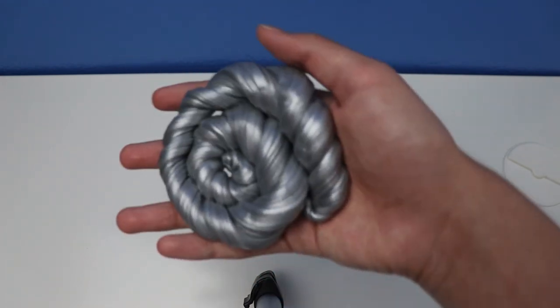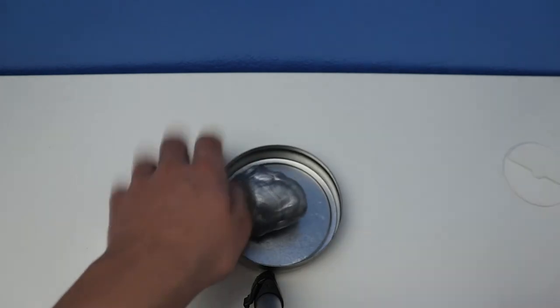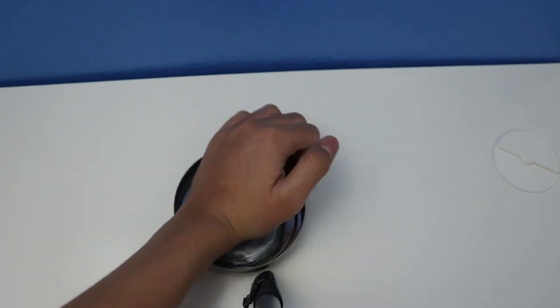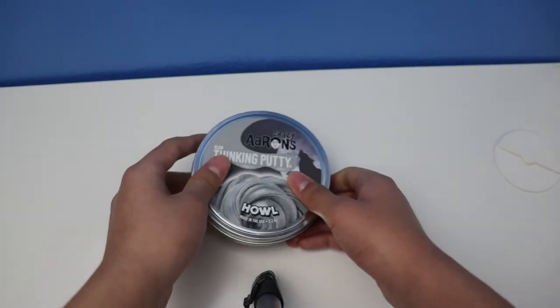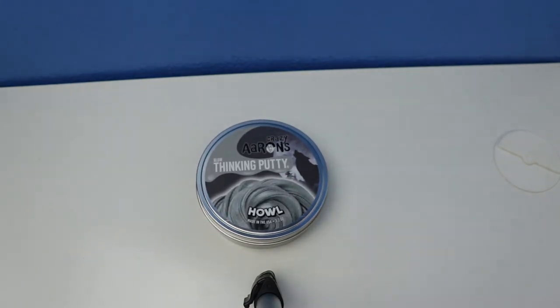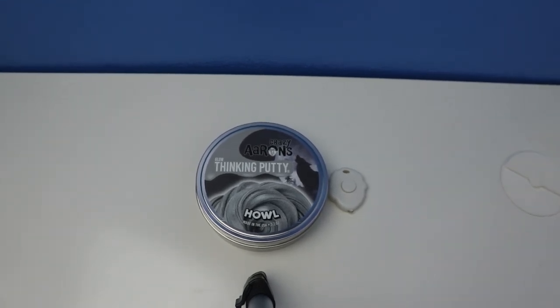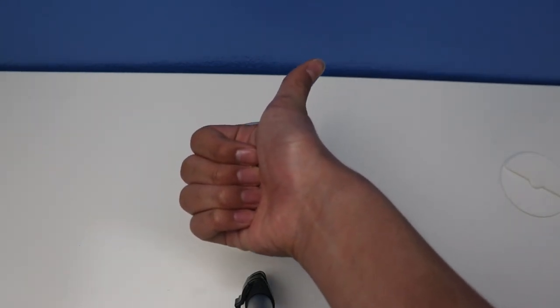We're all done with the features of Crazy Aaron's Thinking Putty Howl with this review - glow, yellow-white in the dark. Thank you for watching guys - give me a thumbs up, like and subscribe, and see you guys later. Thank you!